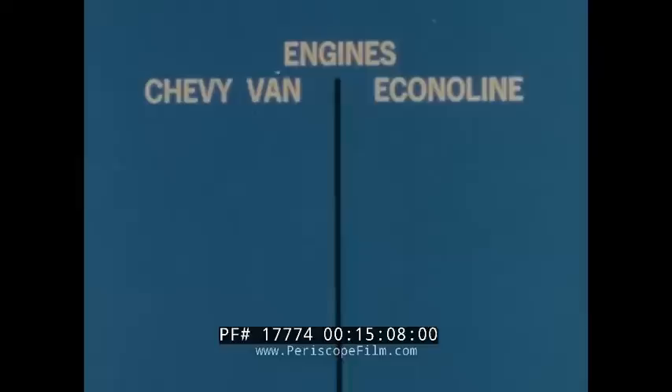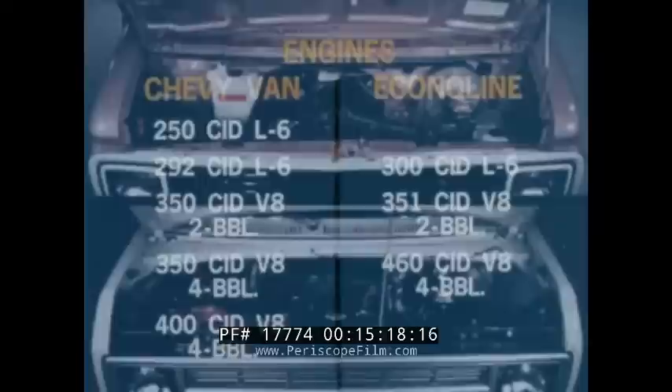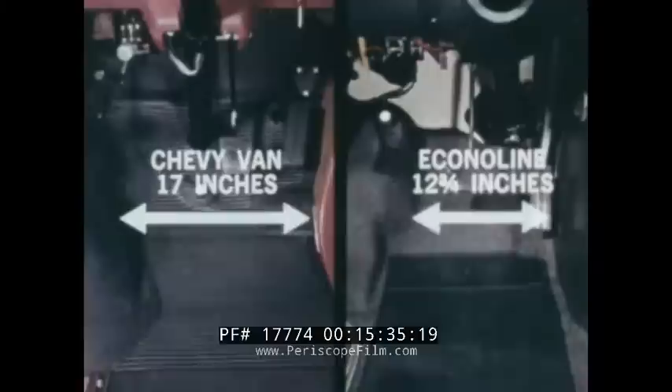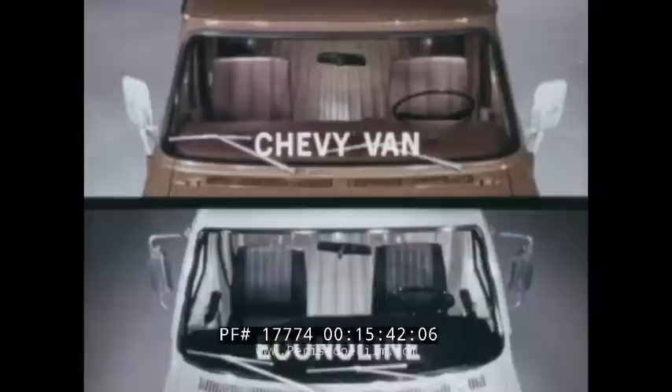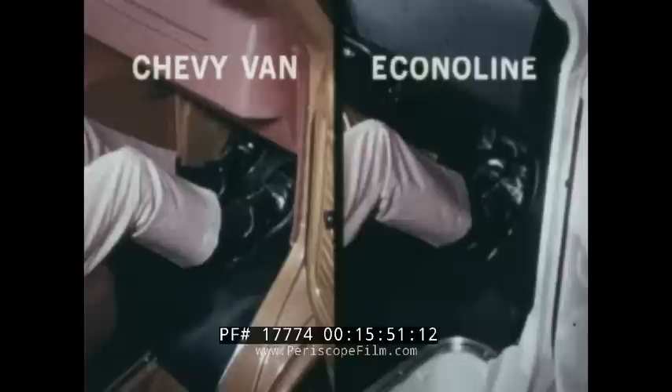Chevy van offers five engines — two six cylinders and three V8s. EconoLine offers only one six cylinder and two V8s. With EconoLine's new extended nose, the service check access is now up to the general standards of Chevy van. But inside, EconoLine's engine cover is four inches wider than Chevy van's. As a result, EconoLine's driver foot area is more crowded and less comfortable. In Chevy van, both the driver and passenger seats face directly forward. EconoLine's passenger seat is angled outward, and there's also less room in EconoLine's passenger foot area.